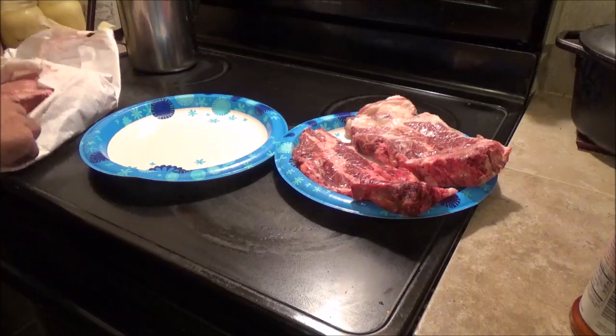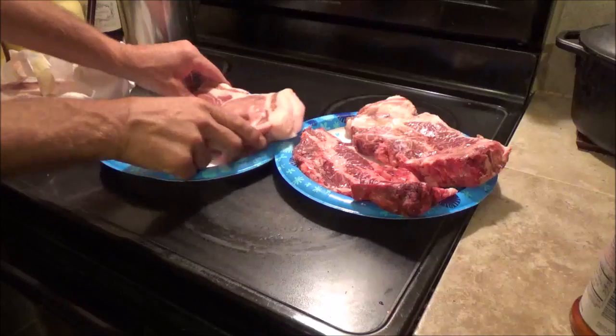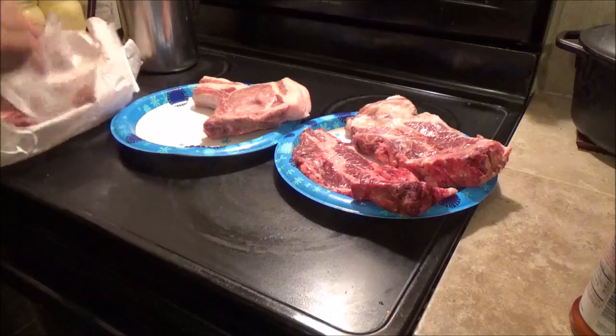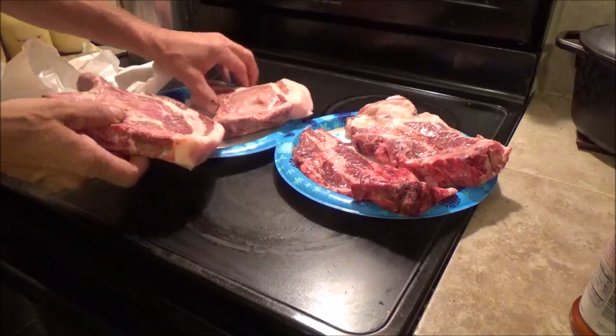Hello everyone and welcome back to another What's for Dinner. It's kind of a later night tonight and I've been out working on the garden, getting that planted. Tonight I'm going to be barbecuing up some of this home-raised pork that was butchered last fall.